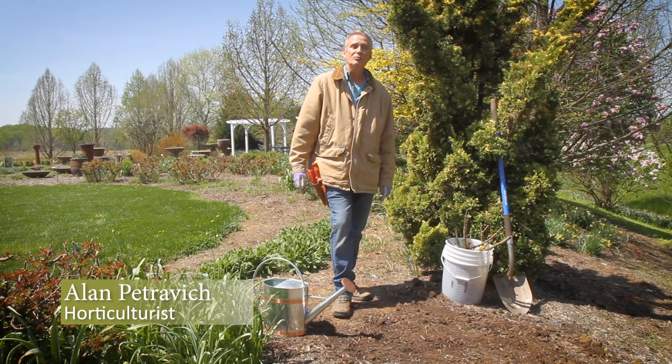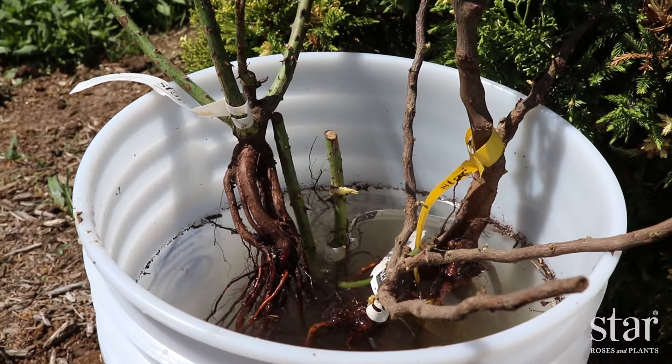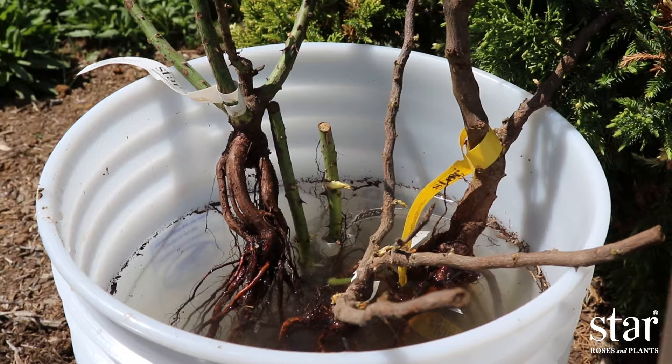Today I'm planting a bare root rose. When you receive your rose, soak your roots in a bucket of water. If you can't plant them immediately, change the water daily. Before you plant, the roots should be in the water for at least eight hours to get well hydrated.